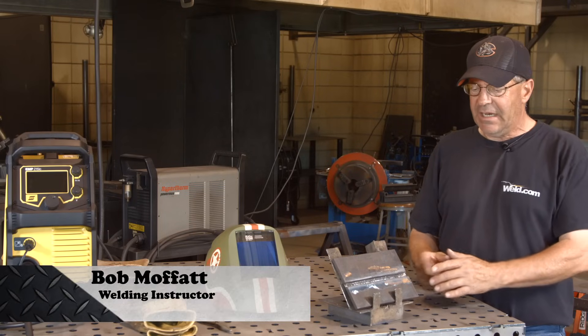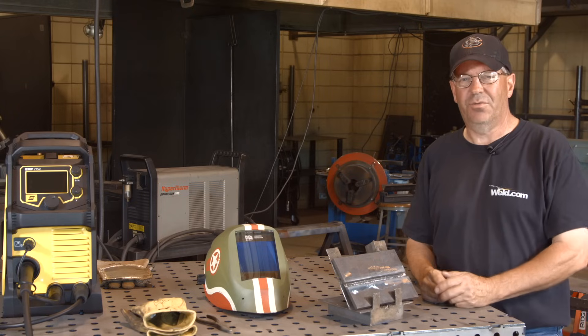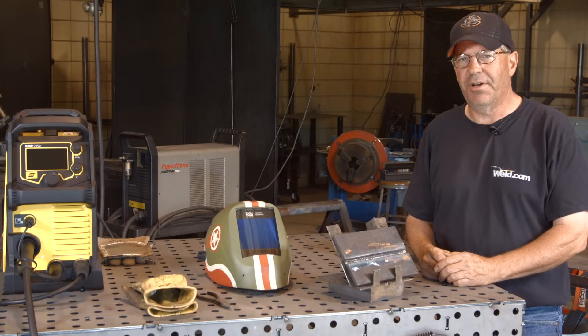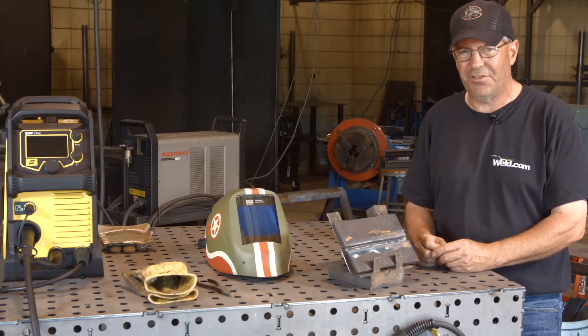Welcome to Weld.com. I get asked a lot about doing procedure welds, how we pass various tests with MIG. Today I'd like to demonstrate some correct and incorrect methods, techniques, and settings on a groove weld on 3/8ths plate.